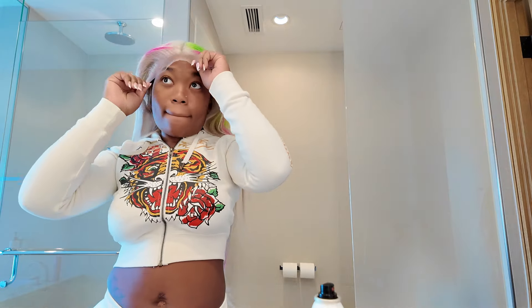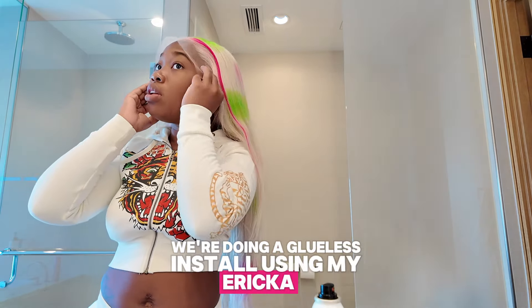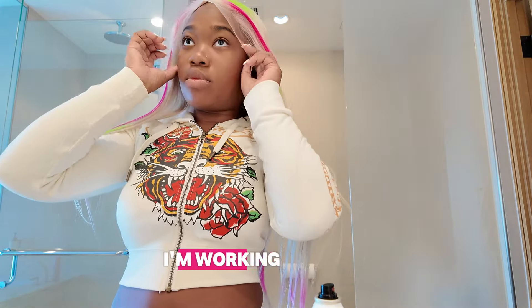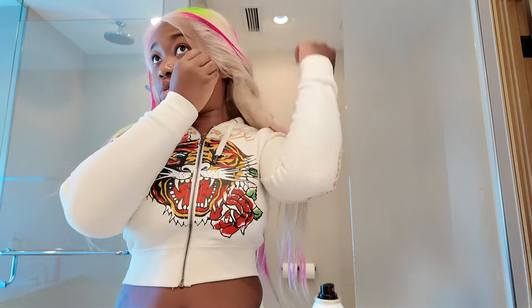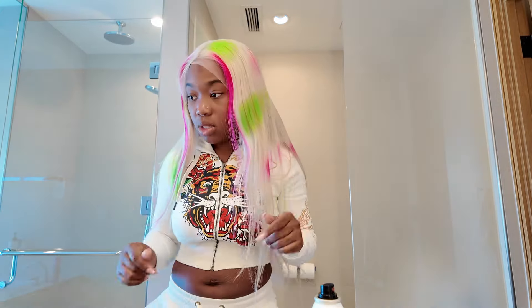Hey y'all, so today I'm going to be doing something very special. We're doing a glueless install using my Erica J Holding Spray. It's one that guarantees a 24-hour hold, and it can stretch to a 48-hour hold with a little TLC. I'm working with a tight 10-minute schedule, so let's see how this holds up under pressure. I never did anything like this.